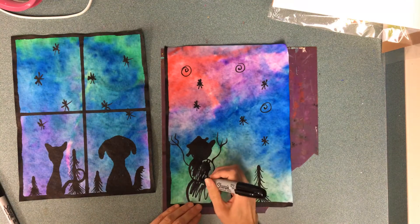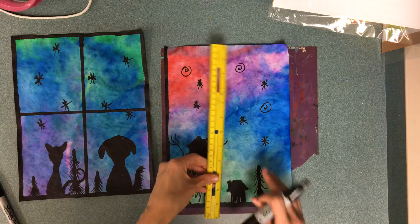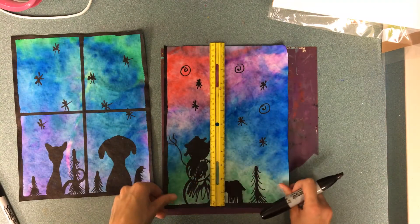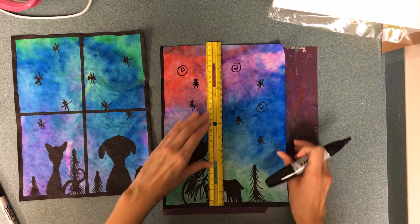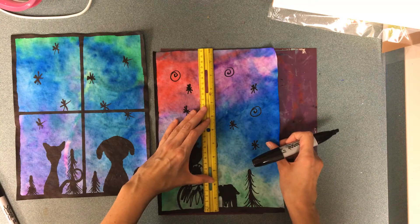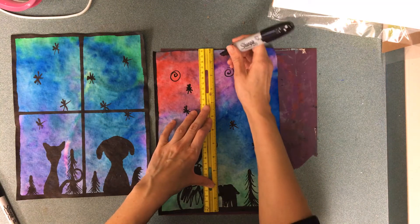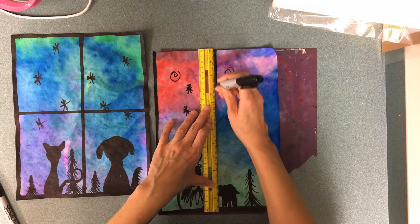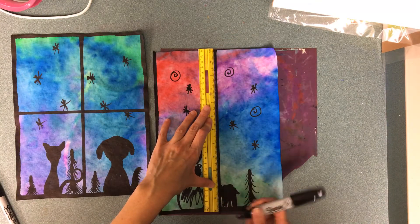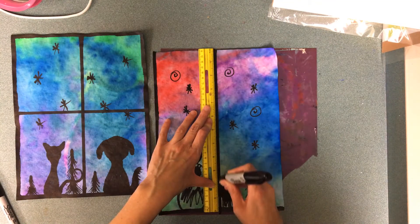The last thing I recommend you do is to put the window panes, and for this I do recommend a straight edge. If you have a ruler that's great. If not, use the side of a box or a book and try to line it up with the middle, remembering that the ruler is on one half of it. It's going to cover up part of your picture and that's okay.